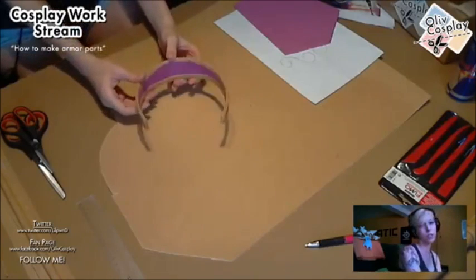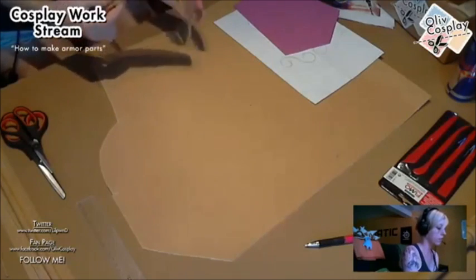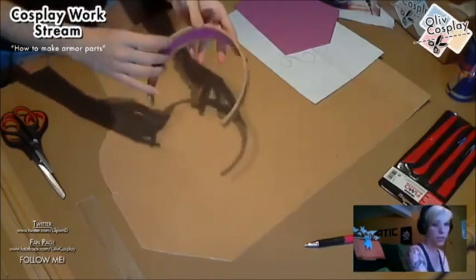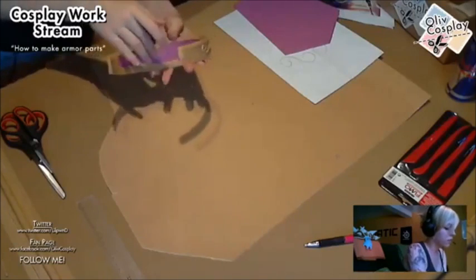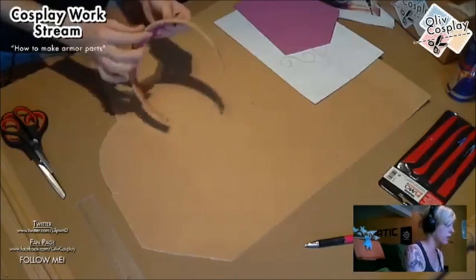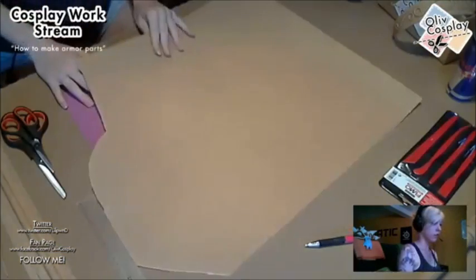For my hairband I just used one layer of Worbla and craft foam because I don't have much Worbla left. Some parts of this costume are already made thanks to my donators. One layer of Worbla is still really solid. The only issue is with bigger parts — you'll have the Worbla edge and the rest open with craft foam — but it's still solid because the craft foam inside makes it thicker.